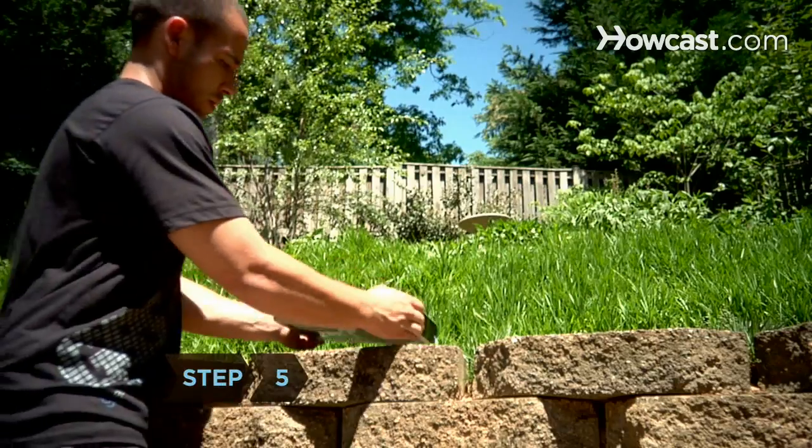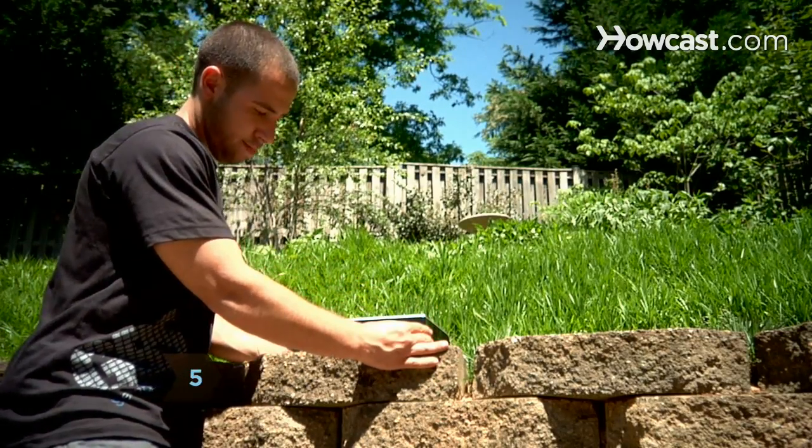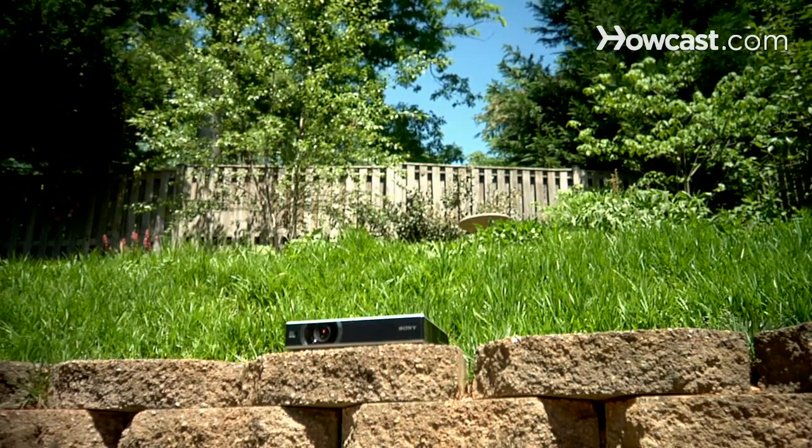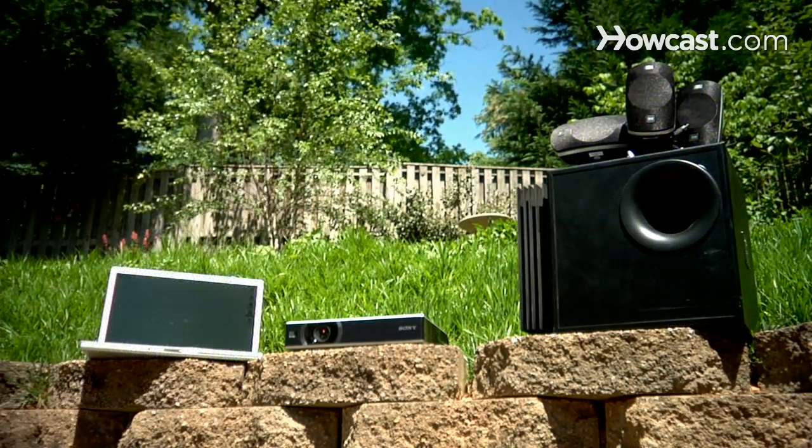Step 5: Set up the projector 10 to 15 feet from the screen on a table or other flat surface that's slightly taller than the height of the bottom of the screen. Make sure there's enough room for your audio and video sources.